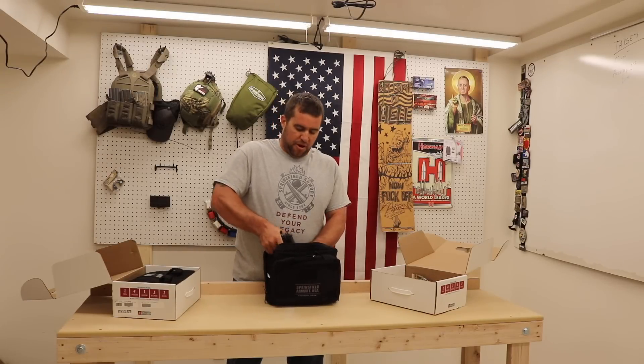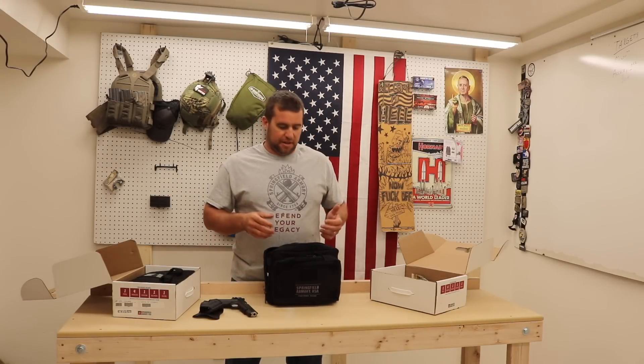For the Range Officer Elite Operator model, we're going with the 9mm, because I haven't shot too many 1911s in 9mm.